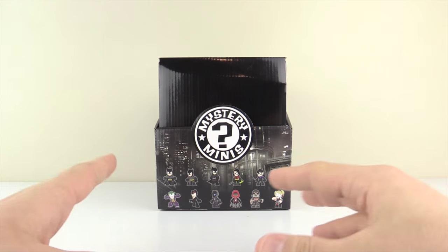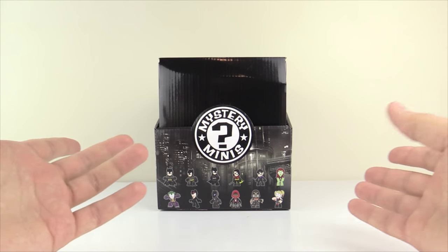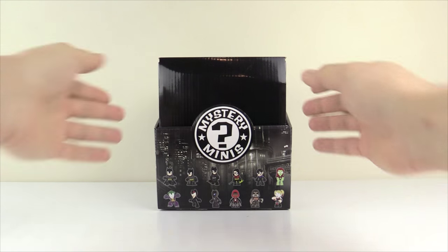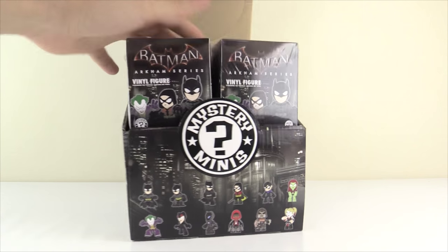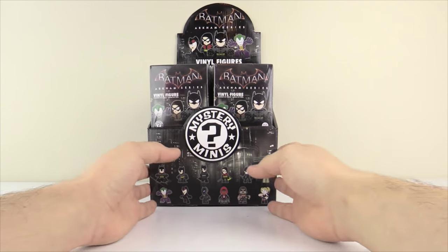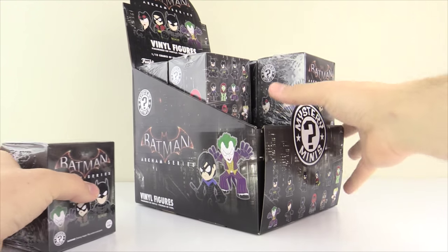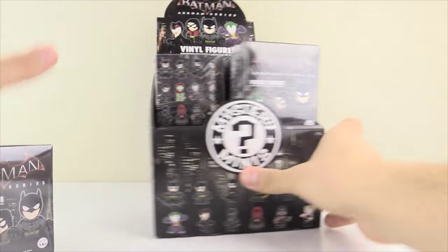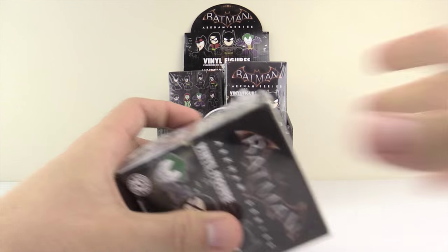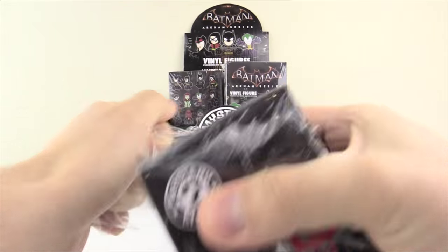These came out around the time of Batman Arkham Knight, but they're actually called the Arkham series. Pretty much all of the designs from what I can tell are from Arkham Knight, but for some reason it's still called Arkham series and not just Arkham Knight, which is kind of weird. Nonetheless, let's get this thing prepped. There are 12 boxes in here — a top layer with six figures and a bottom layer with six more, 12 figures in total within the wave.